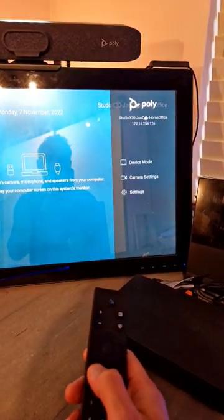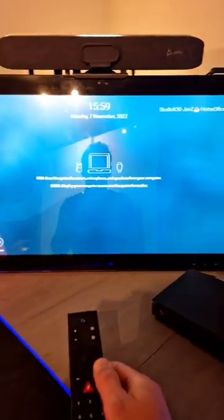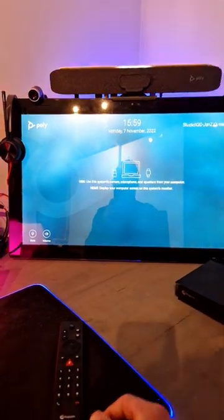Very easy. So this was just a quick video to show you the Bluetooth remote with Studio X and G7500.